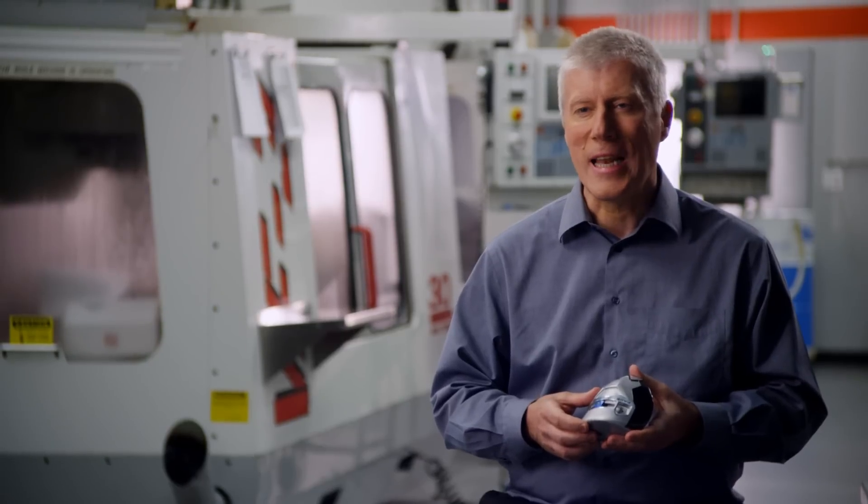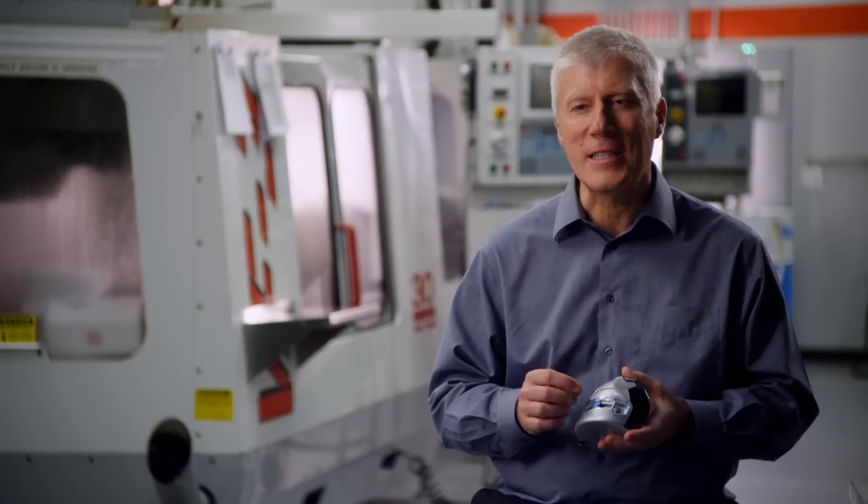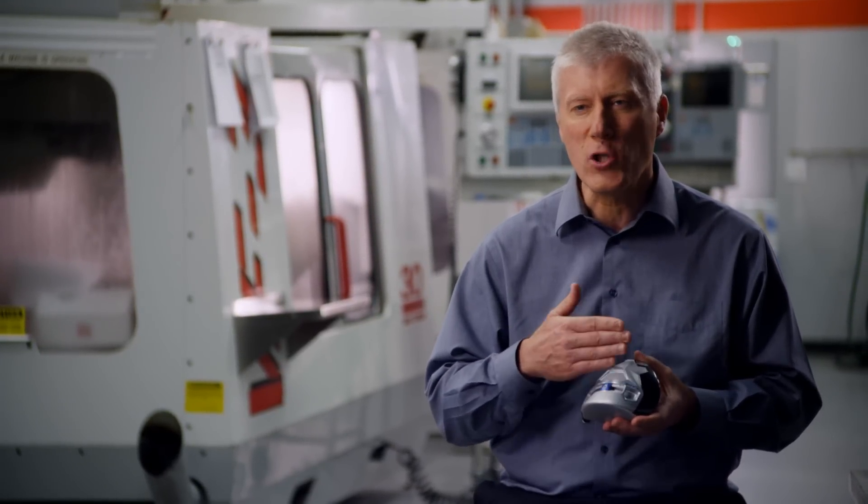You should get more distance right away. Although SLDR technology looks simple and is simple to use, it's actually extremely sophisticated. Determining exactly how long to make the track and exactly where to position it.